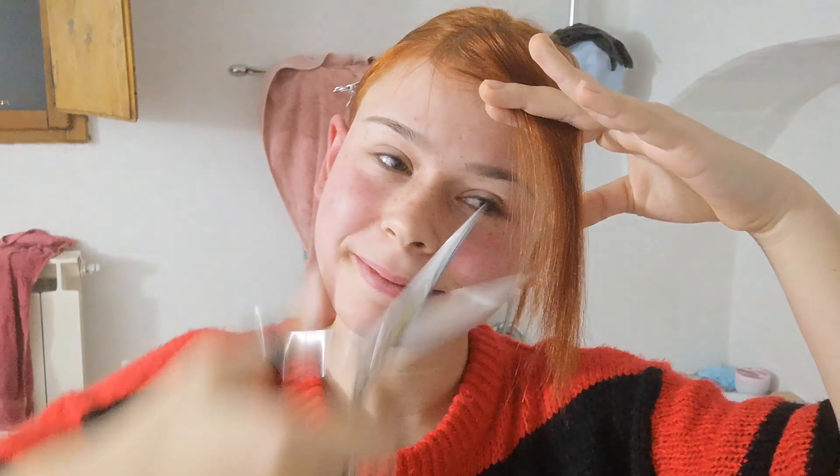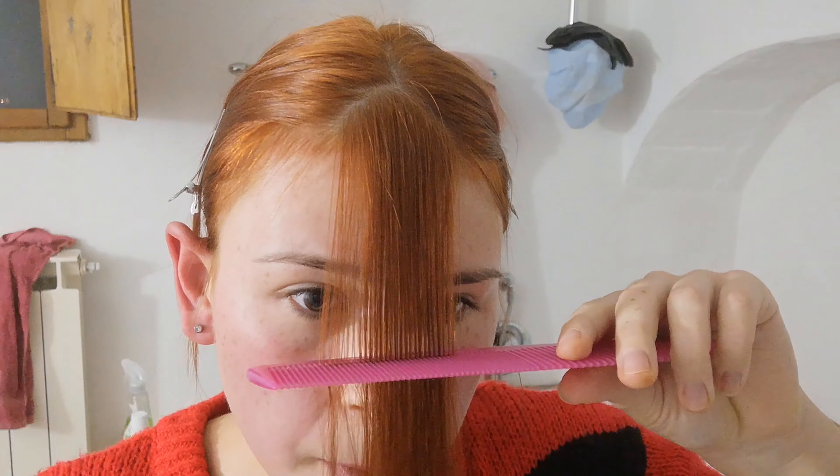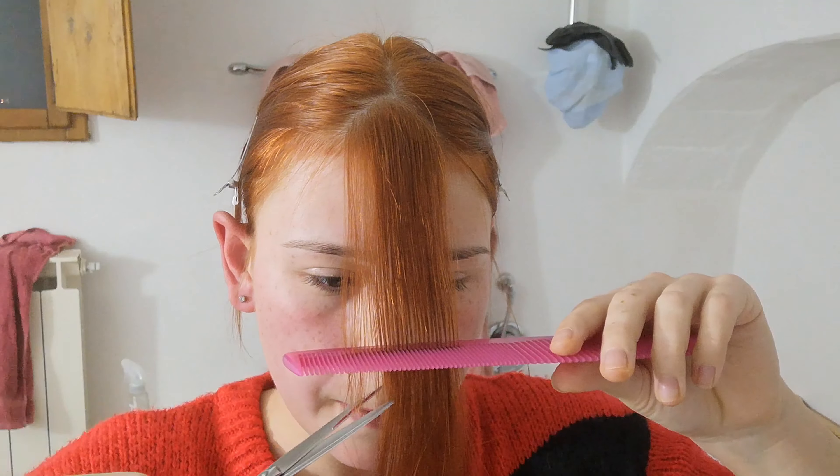I'm also styling it with a brush so I have an idea of where it will fall after I cut it. Now it's time to cut — I'm not going in a straight line, I'm cutting kind of upwards just to feather it out a little bit. Oh my god, it's time, no going back now!